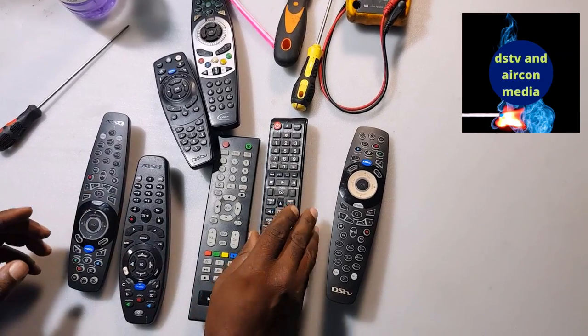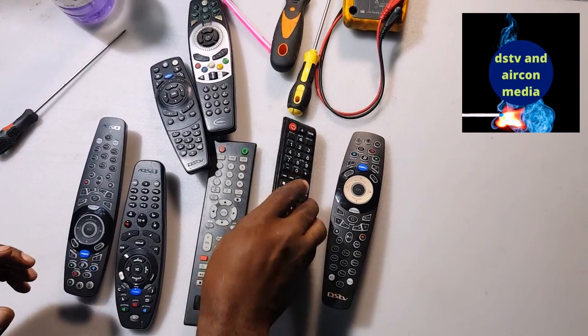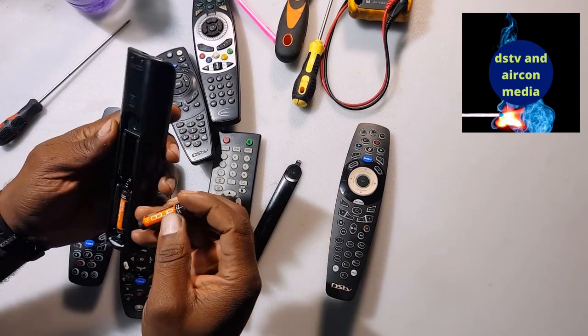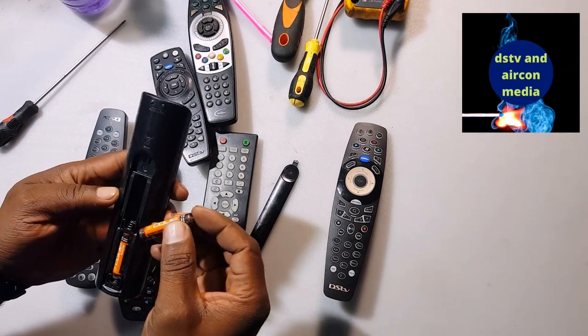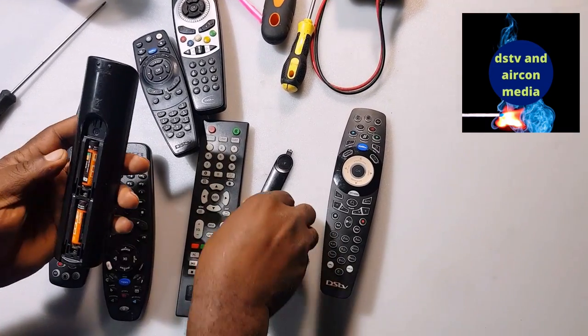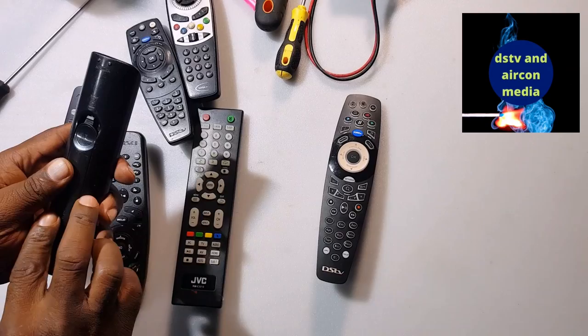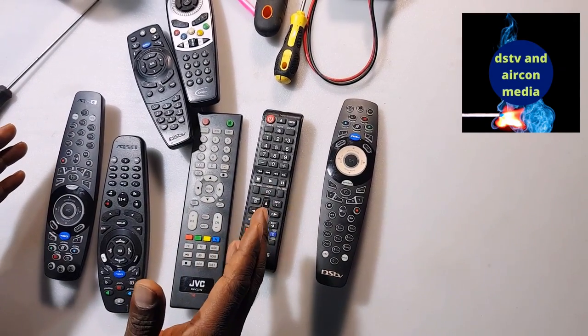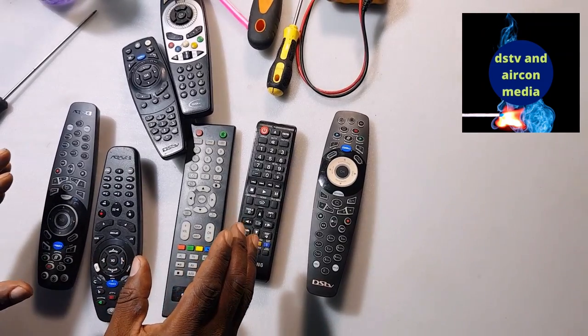Before you repair your remote, check the battery at the back of the remote. You're going to open it and you'll see the battery — it's basically a 1.5 volt remote battery. Always check if your battery is working. But before I show you how to repair the remote, I'm going to show you how to test it using your cell phone.